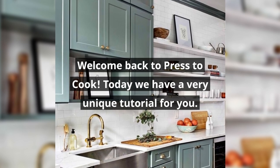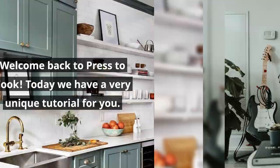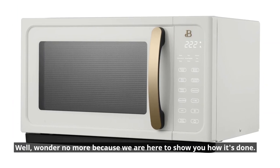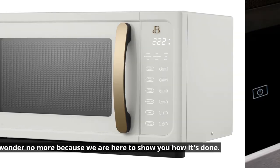Welcome back to Press to Cook. Today we have a very unique tutorial for you. Have you ever wondered if it's possible to watch Netflix on a microwave? Wonder no more, because we are here to show you how it's done.